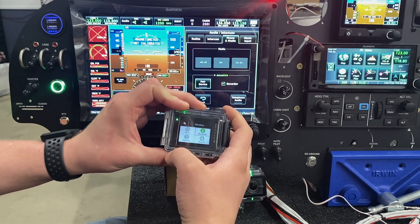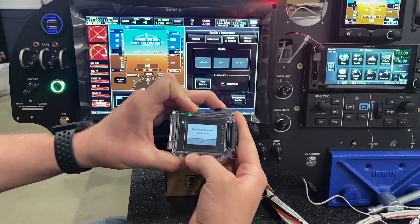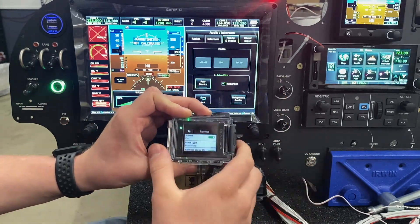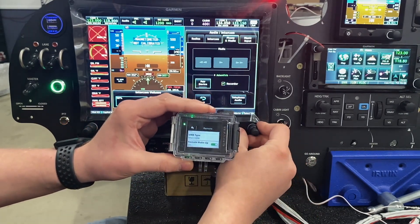Then we're going to come back to our wireless settings, go to remote, turn that on, and you can see this one automatically configured itself as a main VIRB. If it doesn't automatically do that, make sure whatever you're connecting to the screen is set to main VIRB. Then turn on remote wake-up so that if the camera goes to sleep, hitting record on the screen will actually start the camera.